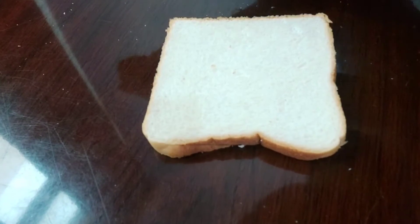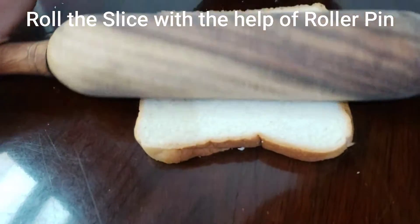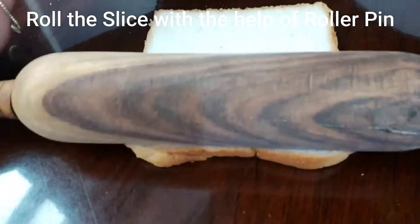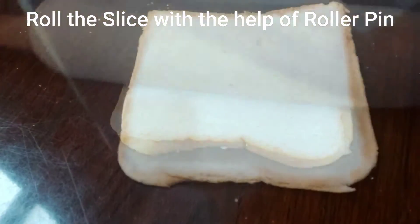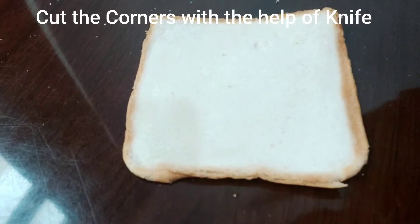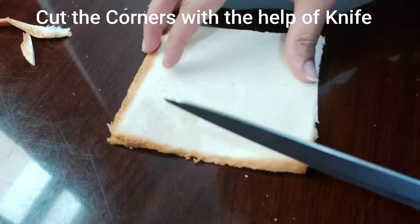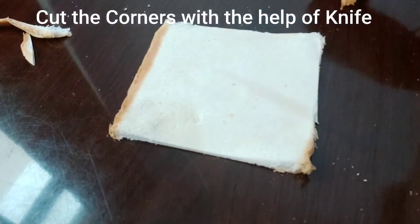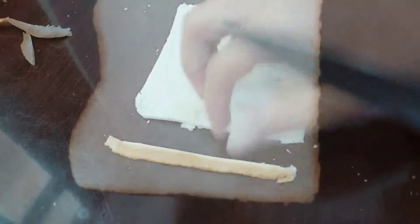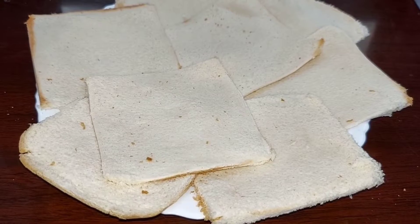We will roll it well. We will use a roller or a baller. Press it well. We will cut the sides and the center. Now we will cut the corners from the knife. We will cut the sides from the knife. We will roll it well.